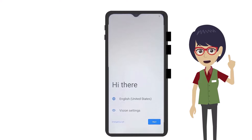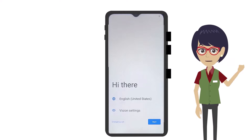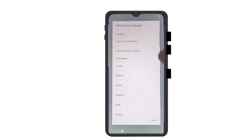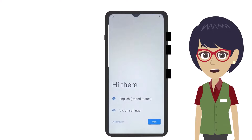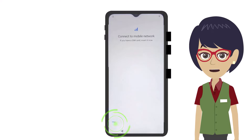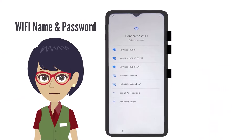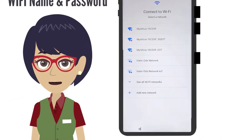Once your device is on, it will prompt you to select a different language if English isn't your preferred language. Tap the Start button to continue to the next step. The device will now need to be connected to your Wi-Fi. Tap Skip at the lower left-hand corner of the screen to allow the device to search for Wi-Fi connections nearby. Select your Wi-Fi by tapping on the name of your Wi-Fi network.